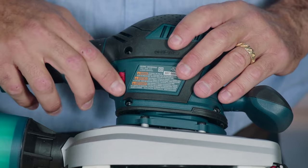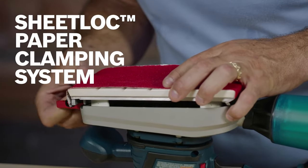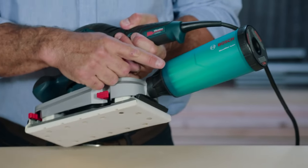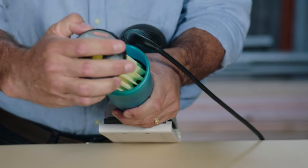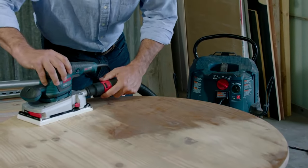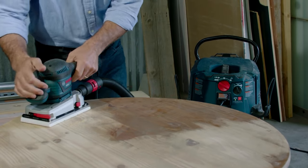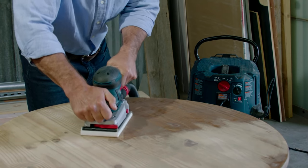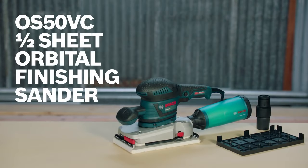The Bosch exclusive suspension system minimizes vibration for superior handling and maximum comfort. The Sheet Lock Supreme sandpaper attachment system pulls regular sandpaper flat and tight and also accepts stick-on paper. Multiple ergonomic soft grip locations help prevent hand fatigue. The rugged die-cast aluminum gear housing eliminates wobble and vibration. The high-performance soft microcellular backing pad conforms to many contours. A translucent microfilter dust canister with integrated paper filter and screw-off cap allows for easiest emptying.